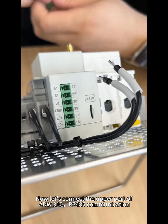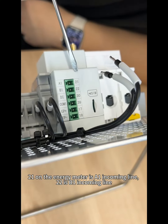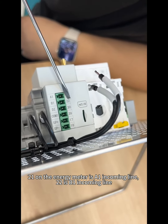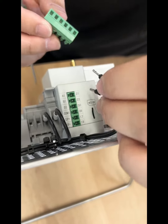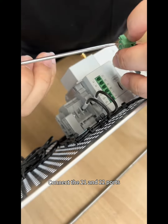Now let's connect the upper part of the AW310 on RS485 communication. Port 21 on the energy meter is the A1 incoming line, and port 22 is the B1 incoming line. Connect the 21 and 22 ports.